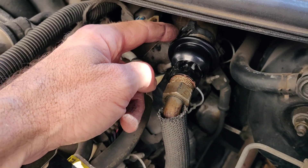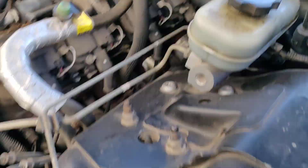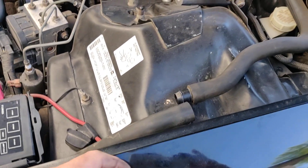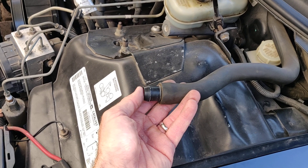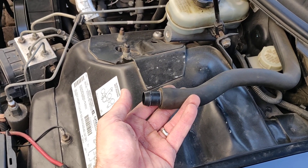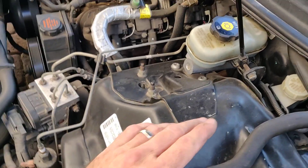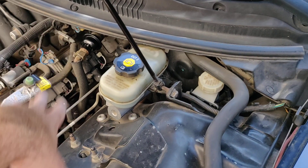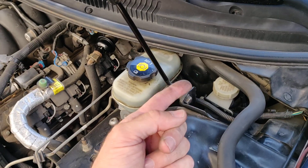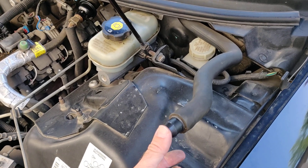I put the new check valves on, tightened them up, put the rubber hoses back on, and tightened up the clamps. Then without the air pump on, I fired up the car — started it cold — and instead of my thumb being pushed out of the tube, I actually felt it being sucked in. So there's a vacuum there, which makes sense, because the check valves are now only allowing air to go one way, into the manifold and out to the exhaust. That wasn't the case before.